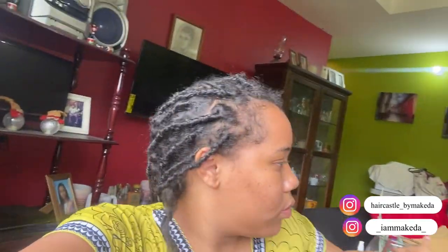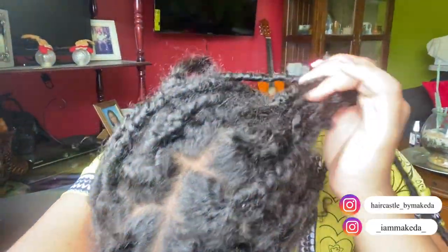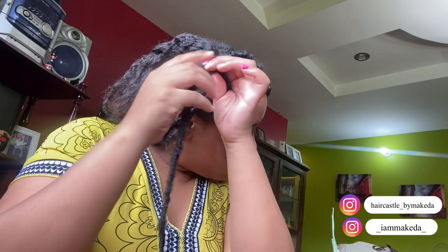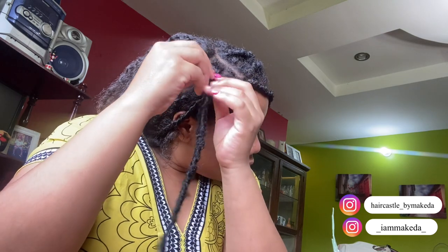Hey guys, welcome back to my YouTube channel. Today I'm going to show you all how to take out your soft locks. This method can be used for butterfly locks, textured locks, and soft locks. I had already started taking it out, and this is one month and some days old soft locks.